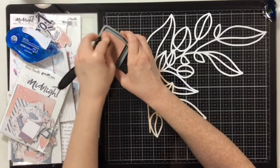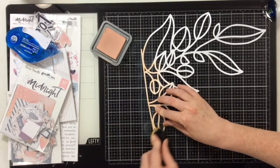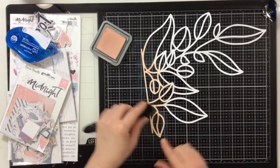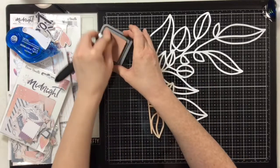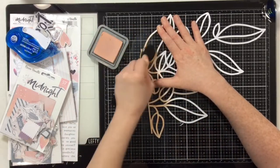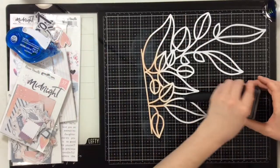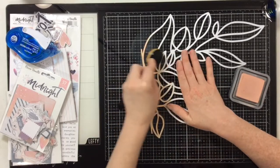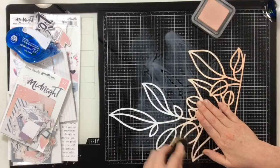If you haven't seen me use the embossing glaze before, I have a couple of videos playing with it and I love it — it's so much fun. My design team order for next month is going to include more colors because it's so awesome. I'm doing all of this ink blending getting a really nice saturated color at the top and then fading it down into white.